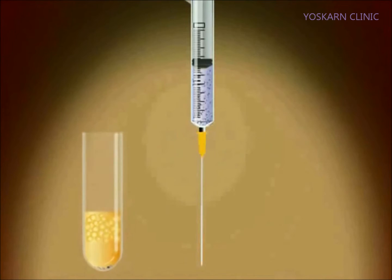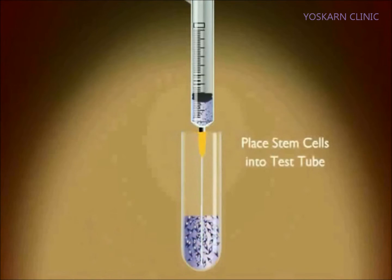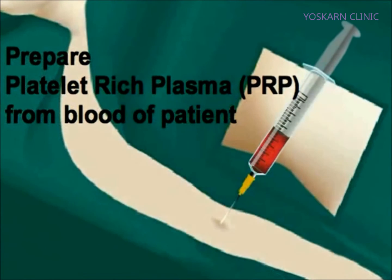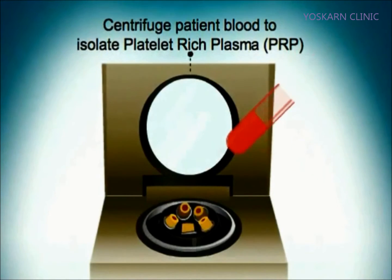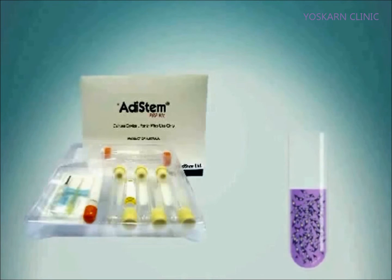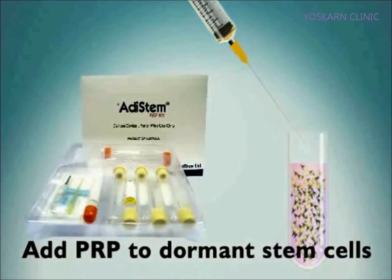Now the stem cells are transferred into one test tube and set aside. Now 50 cc's of blood is drawn from the patient to obtain platelet-rich plasma, or PRP. Whole blood is centrifuged and the PRP is at the top of the test tube. The yellow PRP is removed and added to the patient's dormant stem cells.